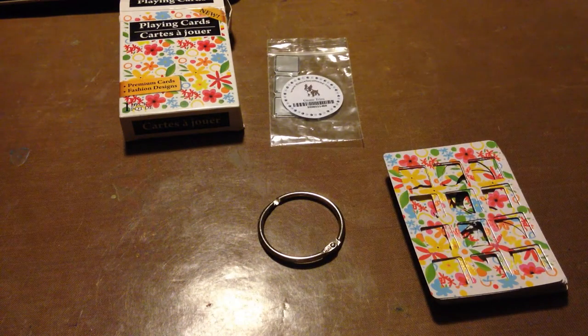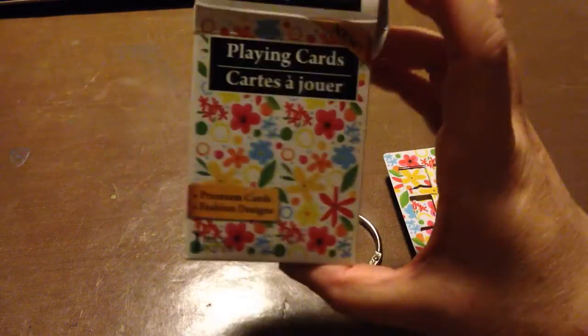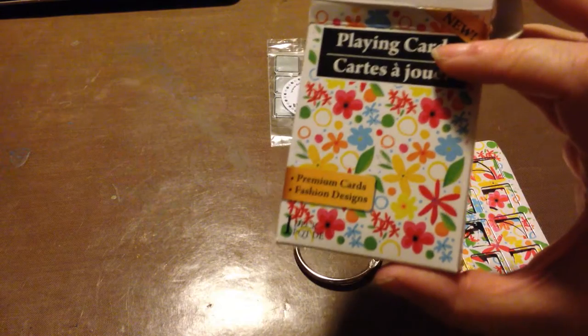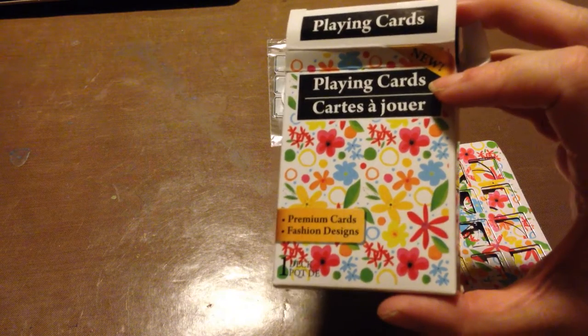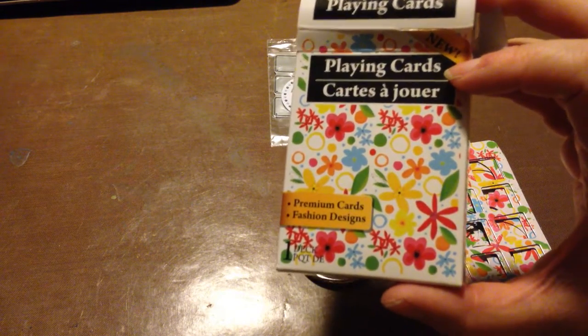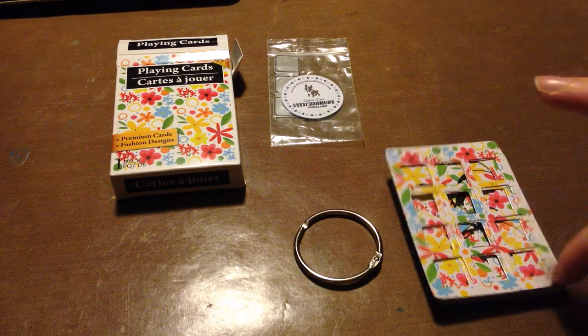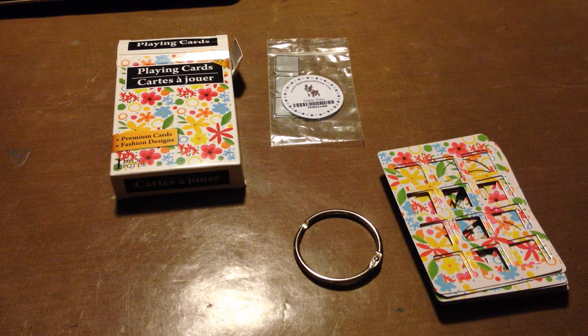Hi everybody, it's time for a June swap and I had a nifty idea — at least I think it's nifty. I went to my local dollar store and they had boxes of cards for a dollar, so I picked some up thinking I could use them for ATCs or whatever. Then I remembered a conversation I had with Bunny — Bunny Sparkles is her name — a while back, and she told me that she cut stencils into her playing cards.